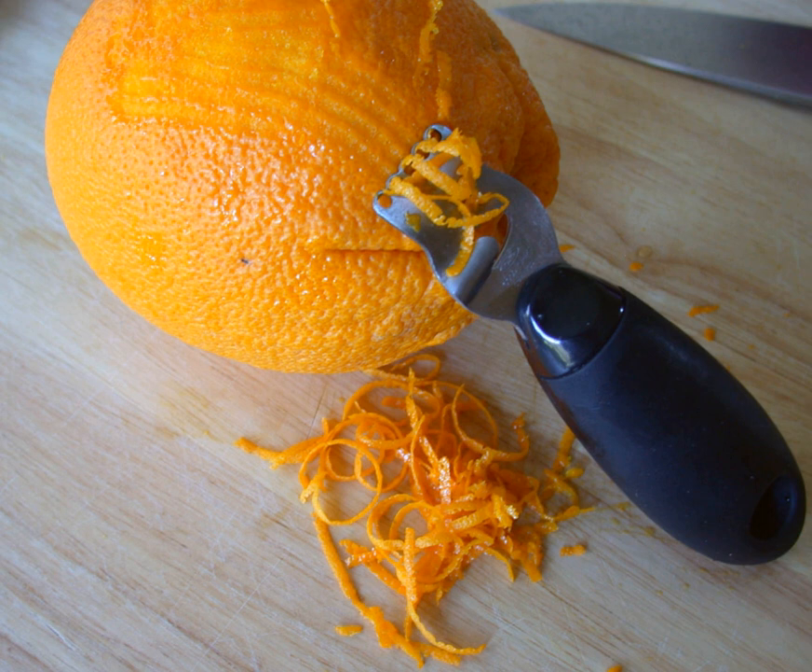The fungicide anilconazole, commonly known as imazalil, is a known carcinogen widely used to grow citrus crops. An exposure standard governing the outer skin of a citrus fruit would likely differ from an exposure standard governing the fruit pulp. Depending on the chemical present and the degree of concern, a consumer might wish to wash or roughly scrub an item of citrus fruit prior to zesting the peel.